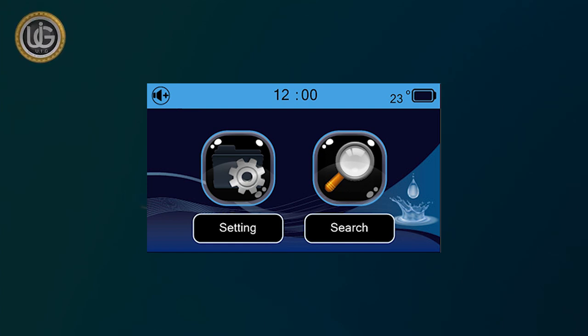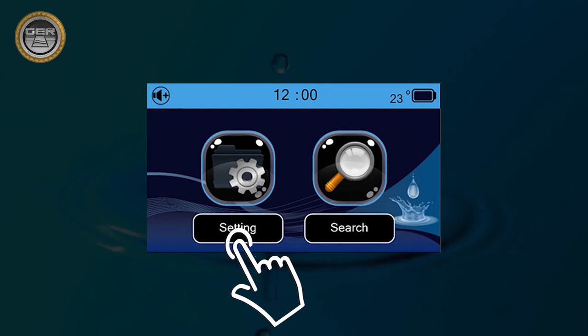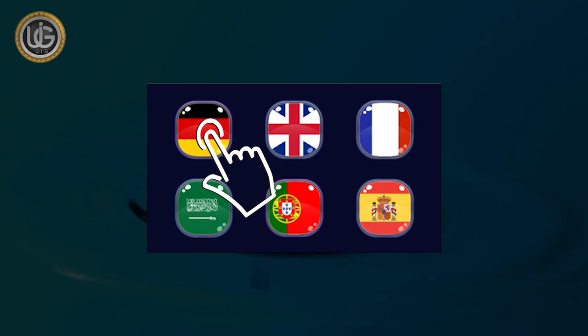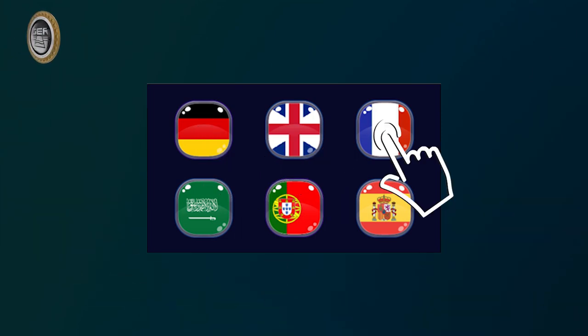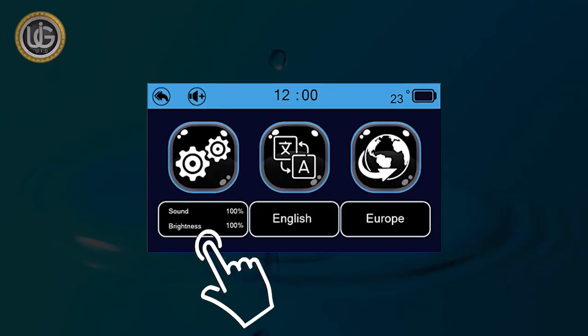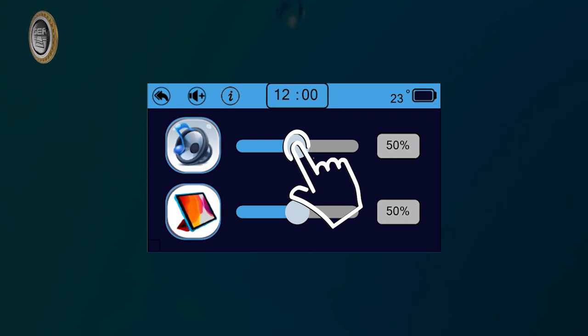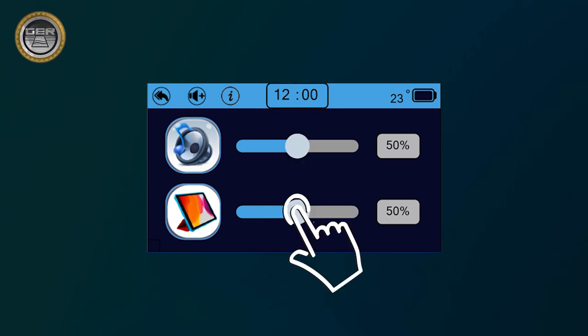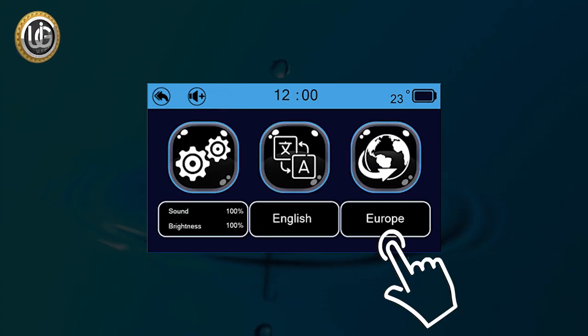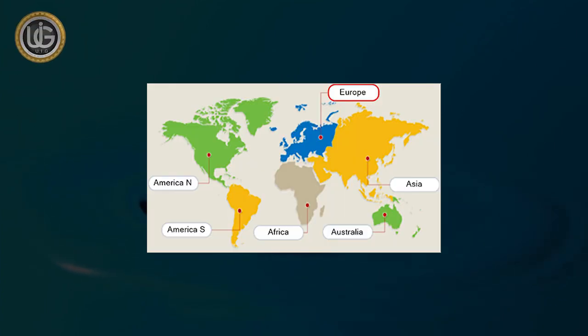The main screen also displays the following icons. The Settings icon contains the working languages of the device: German, English, French, Spanish, Portuguese, and Arabic. The Device Settings icon allows you to set sound level, lighting level, time, and view device information. The Location icon lets you choose the continent you want to search within — a unique feature added because groundwater and underground artisan wells have different frequencies from one continent to another.